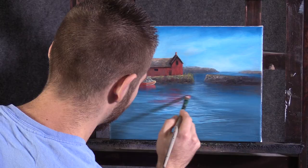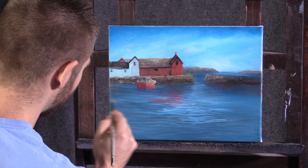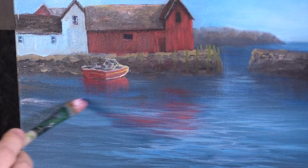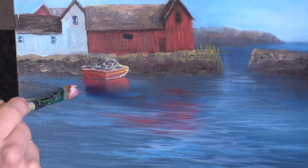I'll wipe my brush out, take just a little bit of white, and go ahead and reflect the building as well. All right, I think we're done — I had a lot of fun and I hope you did too. Don't forget to check out our website, DVDs, and brush line. Thanks for watching.